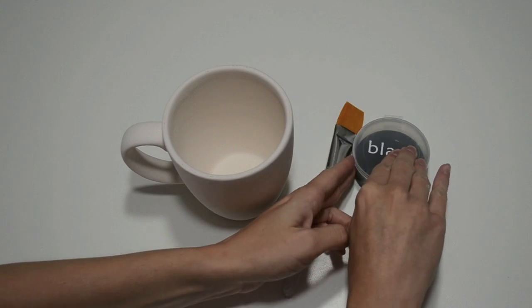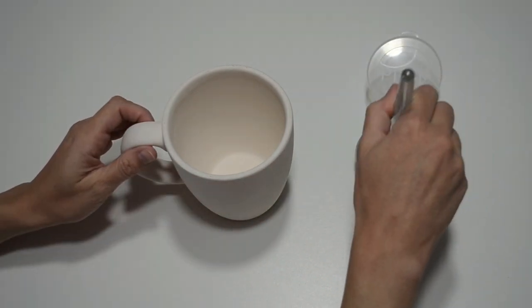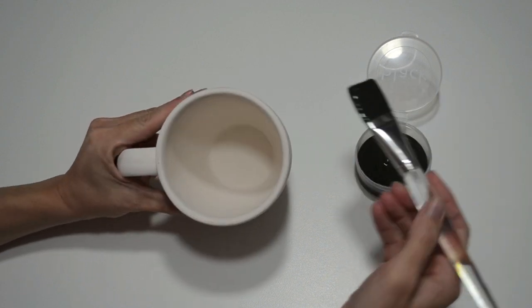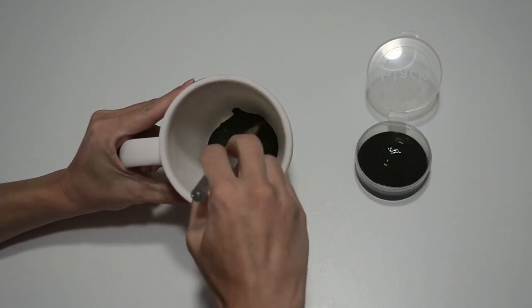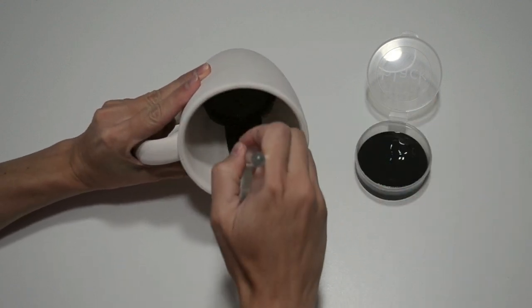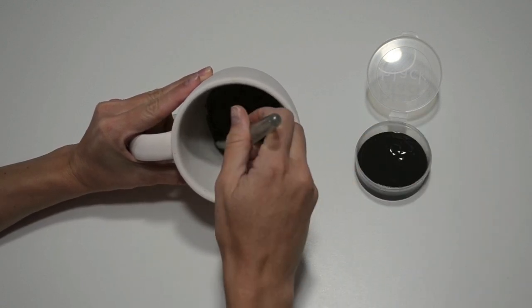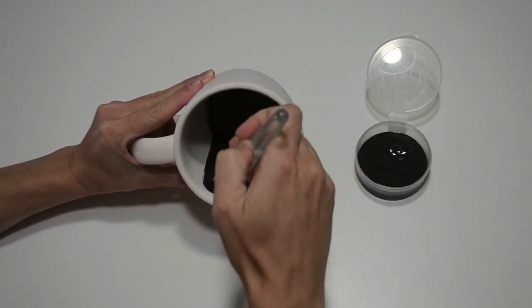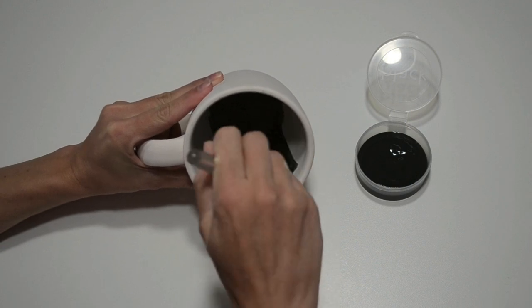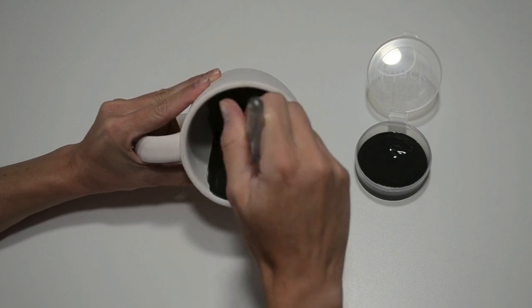I'm painting the inside of the mug first simply because it's easier to handle the outside of the mug before it's been painted. I'm painting it black with three coats and will paint right up to the edge. If you don't want to paint the inside, no problem — it would turn out white and shiny. Mugs and all of our dishware are food safe after firing, and we recommend hand-washing to extend the life of your soon-to-be favorite mug.